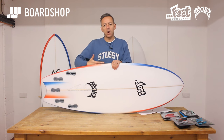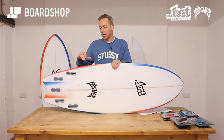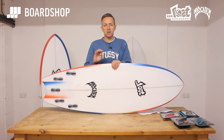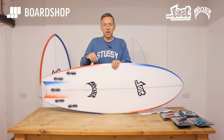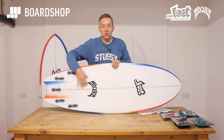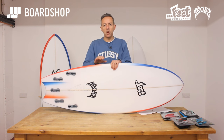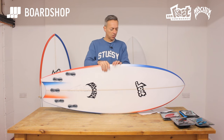Any big flat wide-tailed board with a bit of volume in it is obviously more work to push into your turn, so the channels are there to help with that. You can look up all the exact spiel about the spiral V's and the afterburner channel that runs through the central concave of the board to give even more speed. Basically what you've got is a board that is fast, fish-like in its performance, but more precise and more controllable.